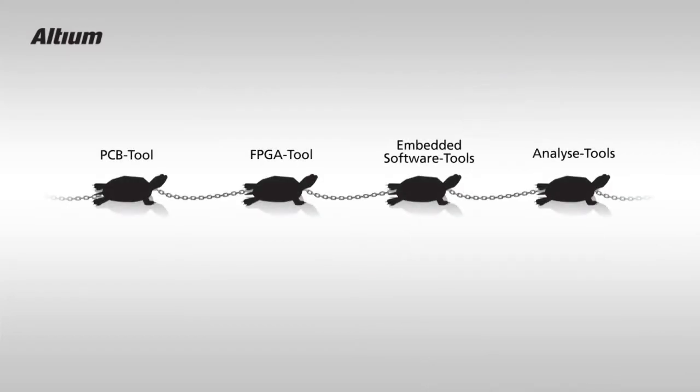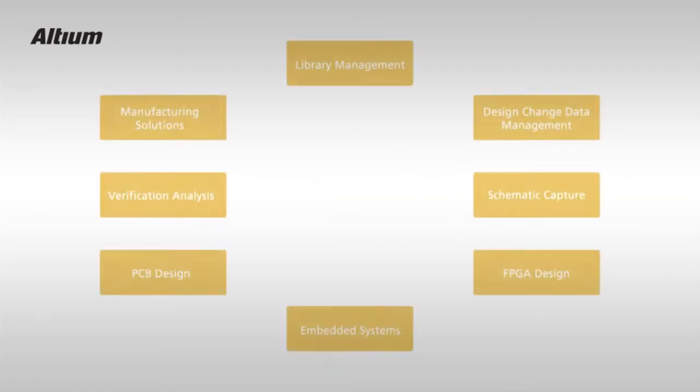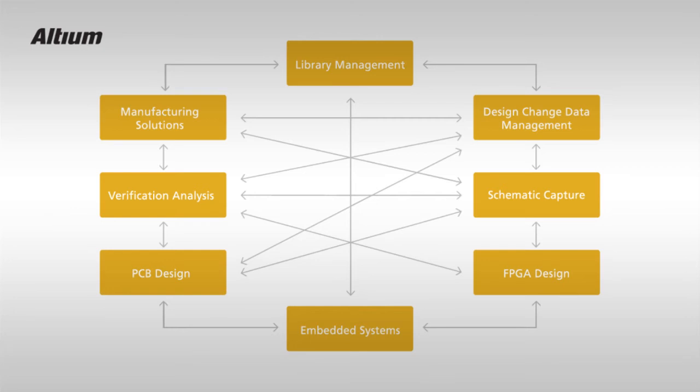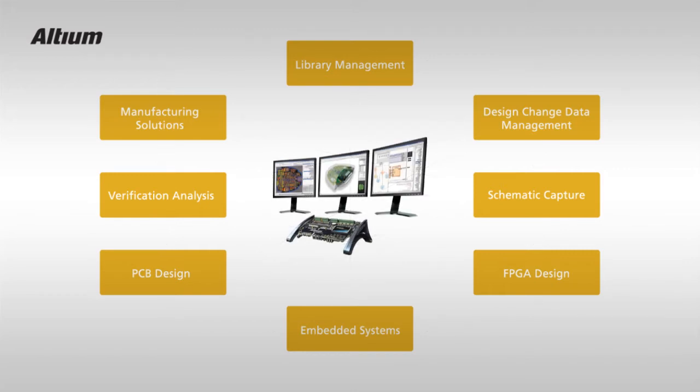Unlike the traditional iterative approach to design for manufacture — which requires design stoppage and yet another file export into yet another tool in a never-ending EDA lasagna — we bring these manufacturing checks directly into your PCB design environment and do it in real time.